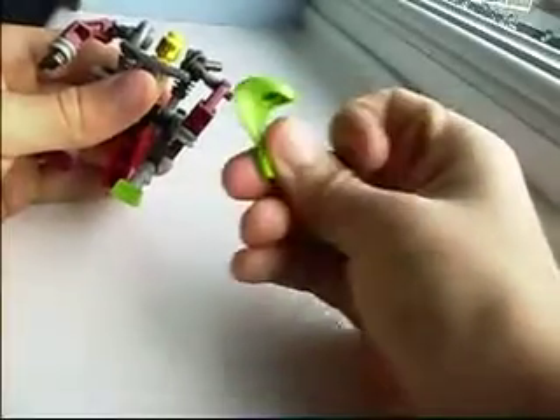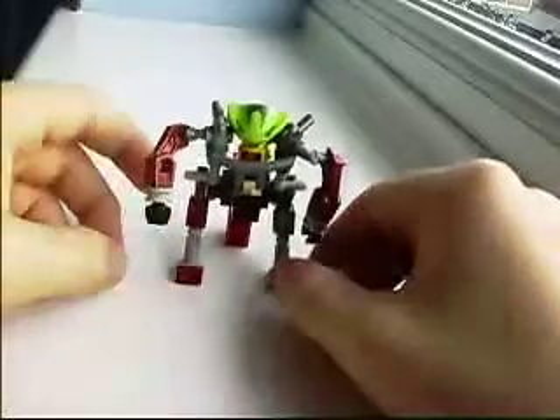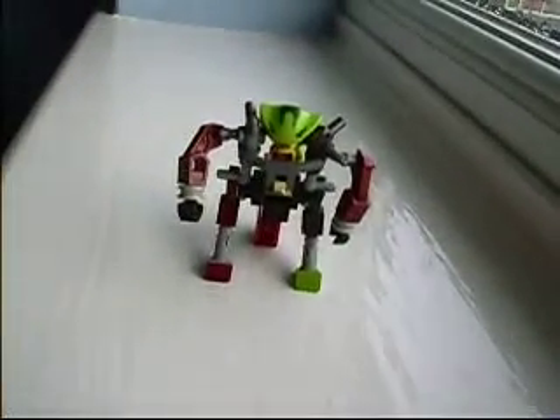Then you get this and stick it on your little man's head. And there, you have your very own Robo Suit. Peace.